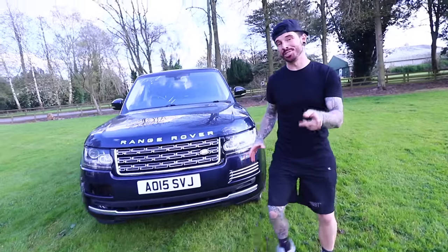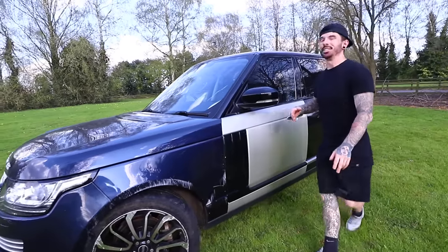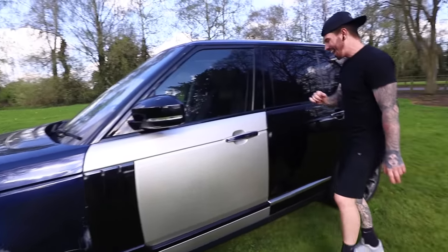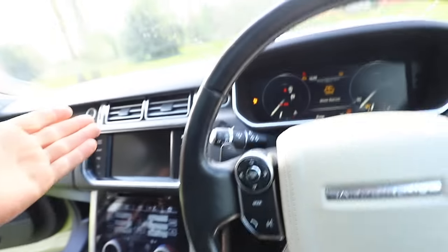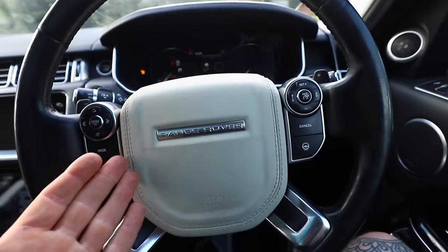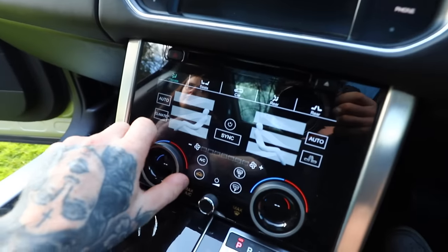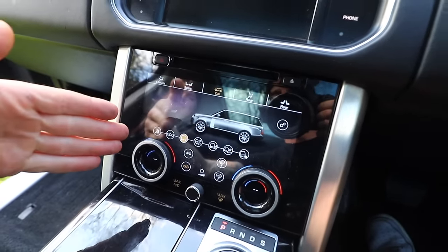Over the past few months you guys have been watching me rebuild this, where we've managed to find actually fairly cheap parts like the driver's side front door for just £250 including the wing mirror, and the rear door as well which was around £200. In the last video you guys watched me replace this whole dashboard because the passenger side airbag had gone and also the driver's side airbag had gone as well. And at the same time we managed to do a few upgrades - we now have an upgraded screen like what they have in the newer Range Rover models.